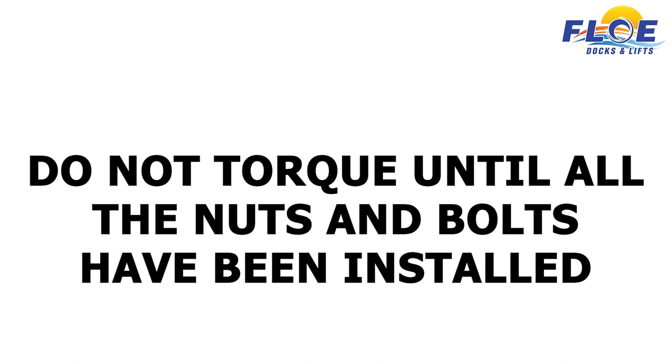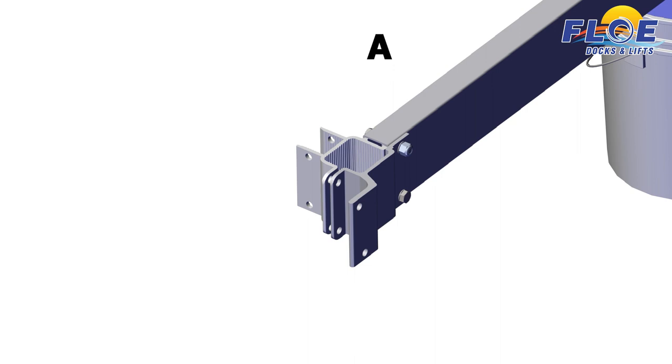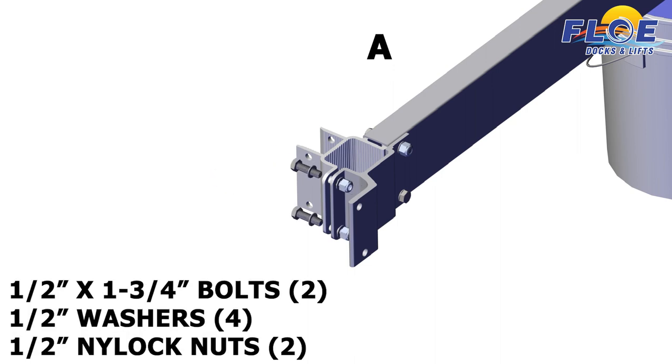Do not torque until all the nuts and bolts have been installed. Next, attach the inner frame clamp and the outer frame sheave clamp to each other, using 2 half-inch by 1¾-inch bolts, 4 half-inch washers, and 2 half-inch nylock nuts.